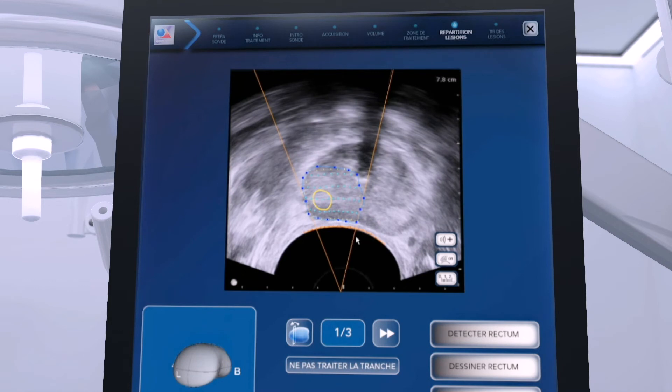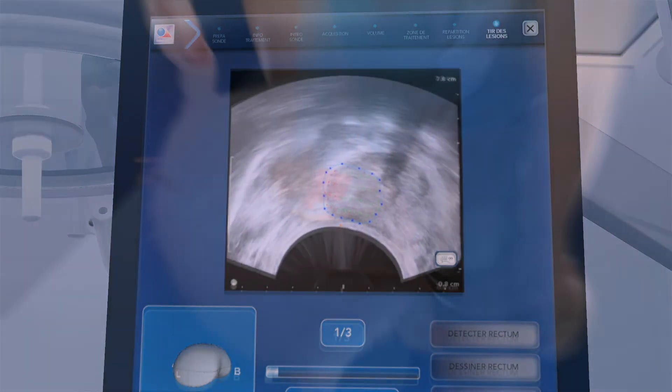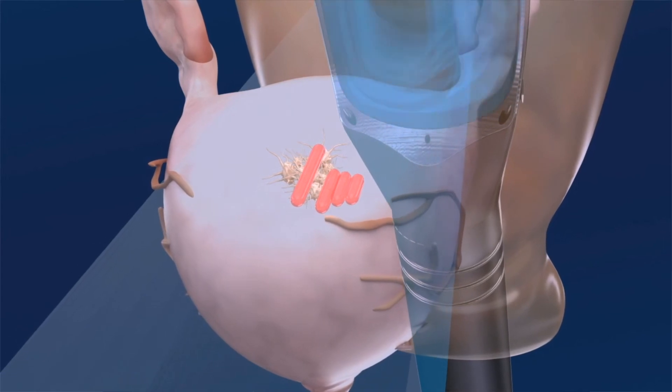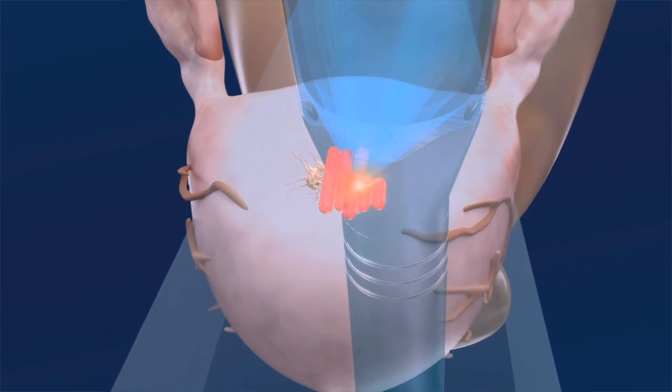The Focal One robotic system will execute the plan, controlling and readjusting automatically before each individual pulse of HIFU energy. During the process, the urologist maintains control and monitors the ablation through real-time visualization. They can pause and readjust the plan at any time.